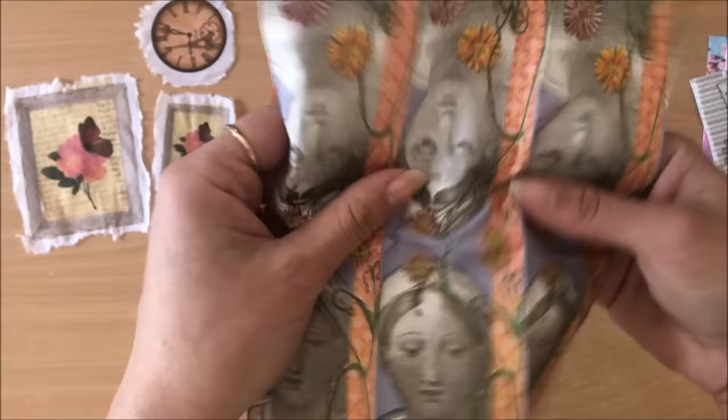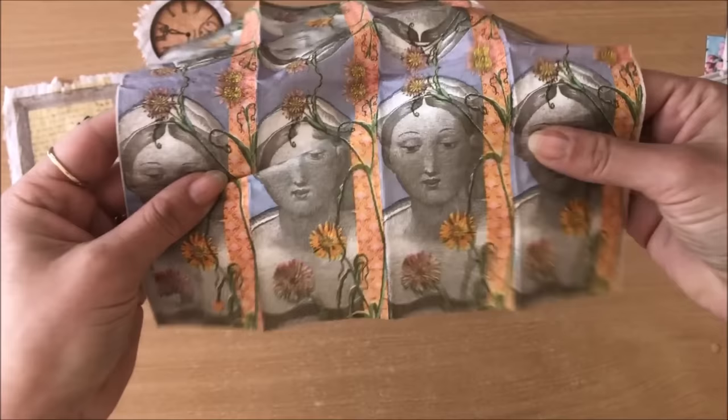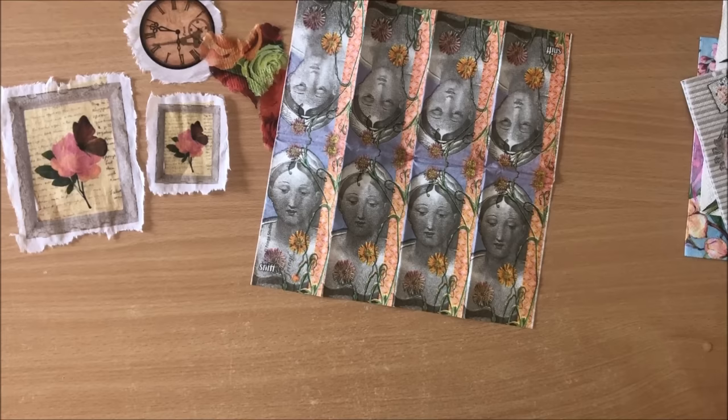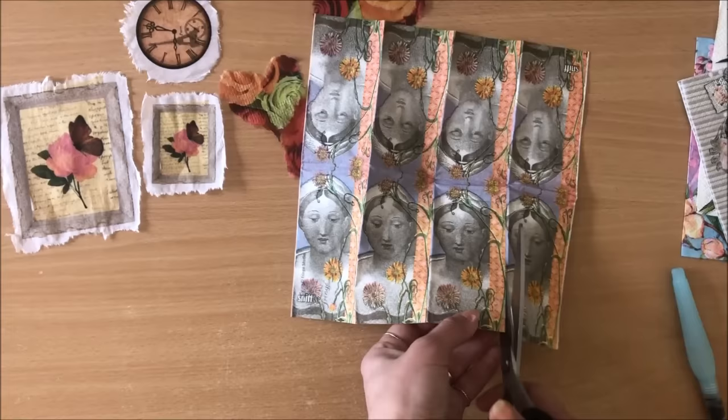Before you ask me where I get my napkins from - I don't have a special place. Some of them people have sent to me or given me, my mom's given me some napkins, and sometimes I see beautiful napkins in two dollar shops and I get them.